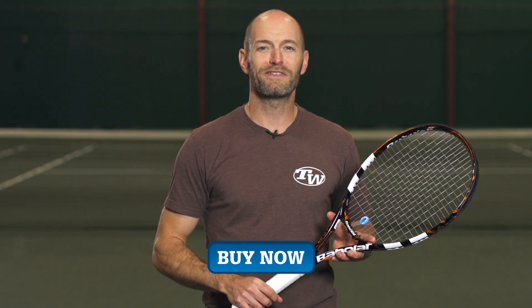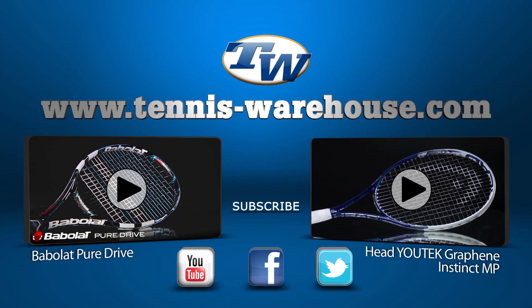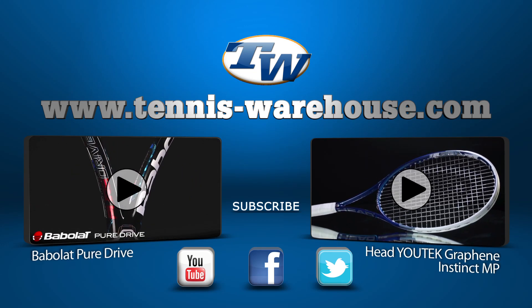That's all we've got for this edition of The View. Thanks for watching. We'll see you next time.